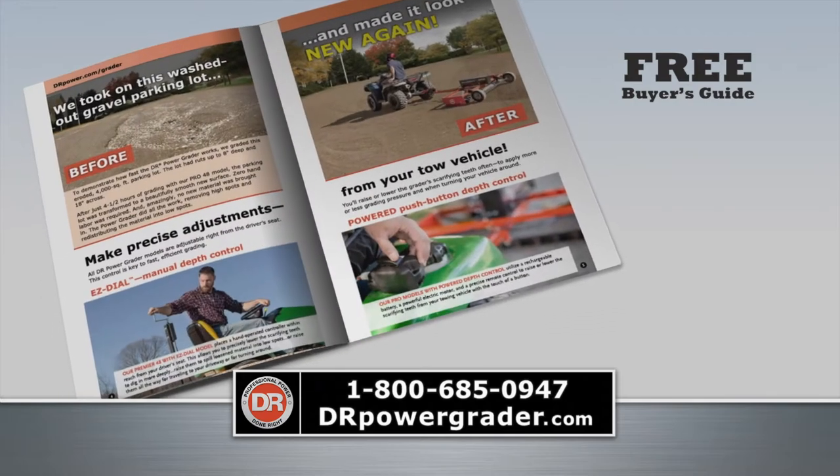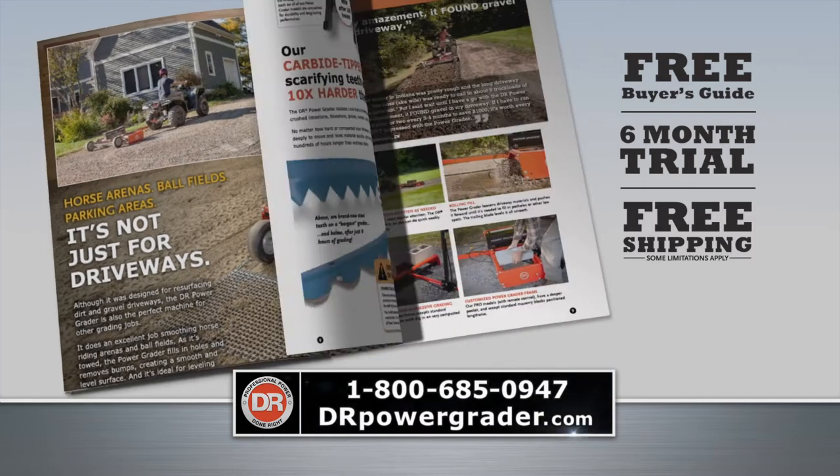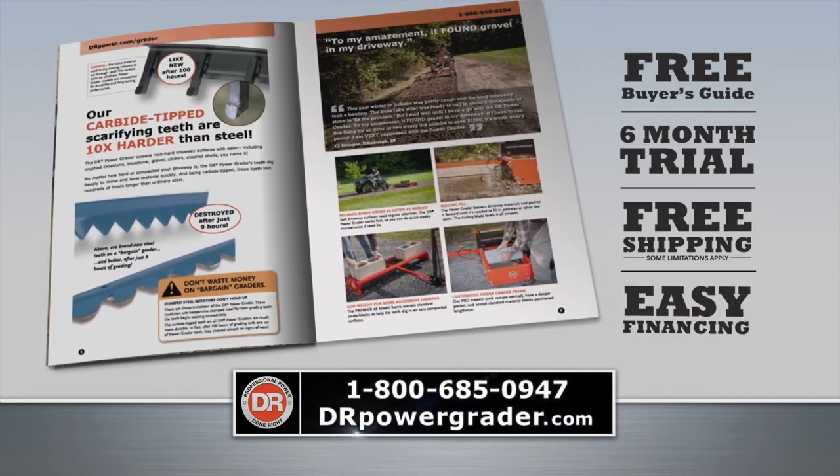For your free buyer's guide, call 1-800-685-0947. Free shipping is now in effect online at drpowergrader.com.